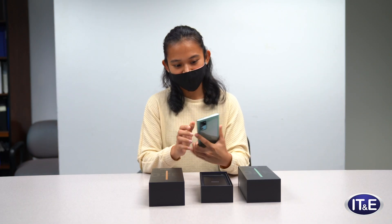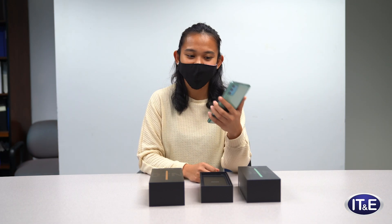First thing I noticed is the size, but then it feels really good in your hand. It's slim, but it's big.